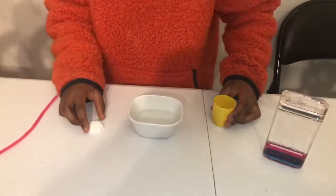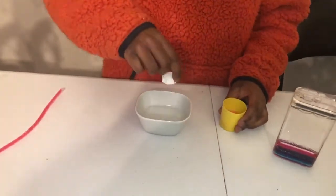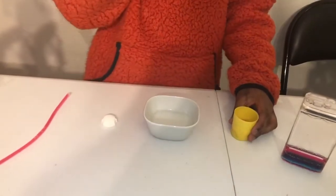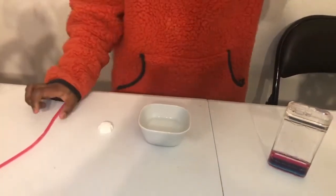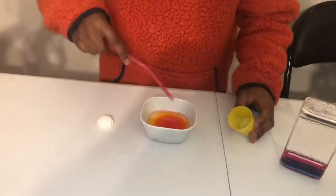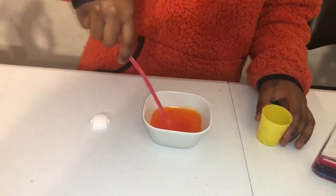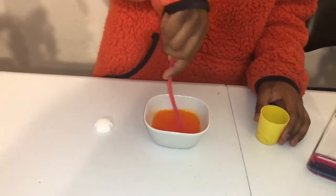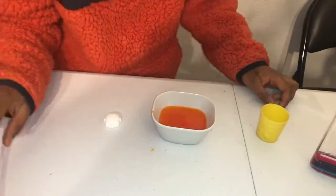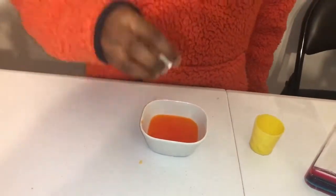Let's start the process. First, the coloring powder — pour all of it in here and stir it. It's like orange juice, but very dark orange juice. Now, to put the seed.